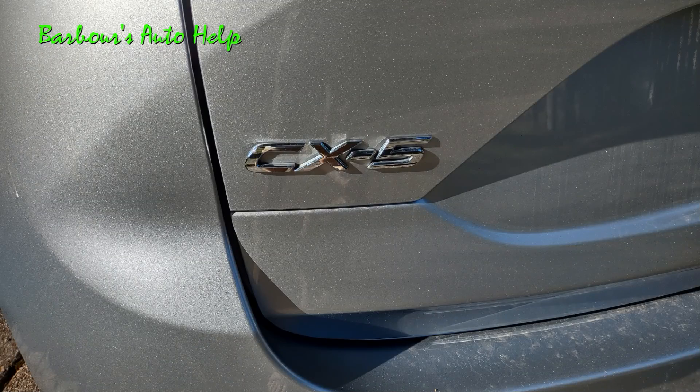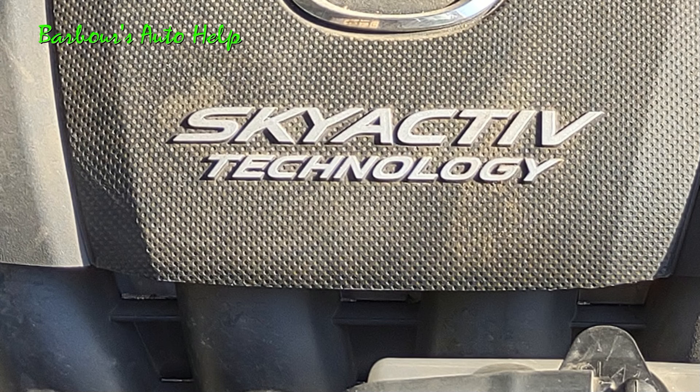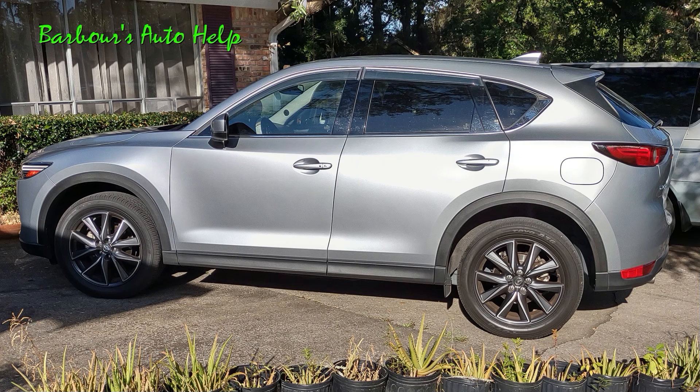Now the engine shown in this video here is actually in a 2017 Mazda CX-5. However, Mazda has used the Skyactiv 2.5 liter in a bunch of other vehicles that they make across many years, and to my knowledge, this information should apply to all of those vehicles as well.